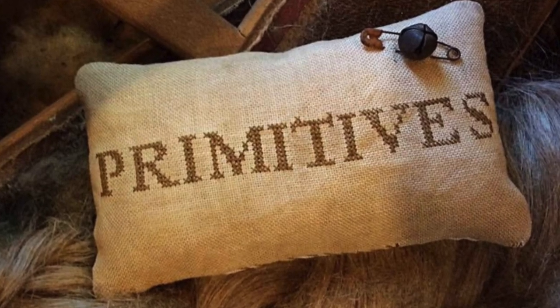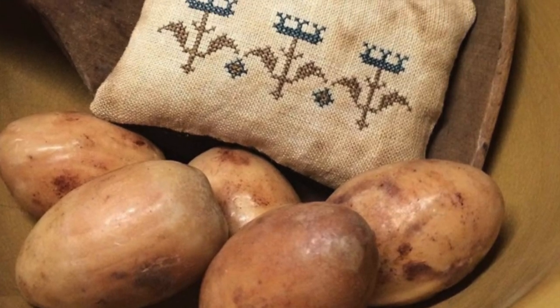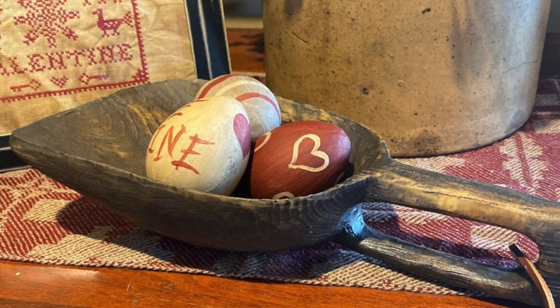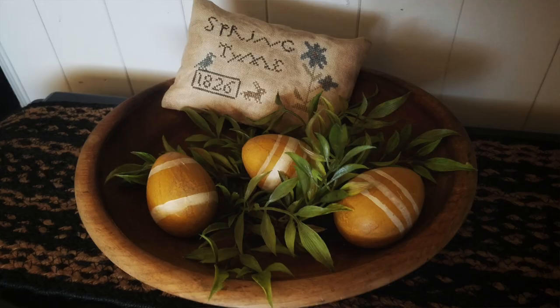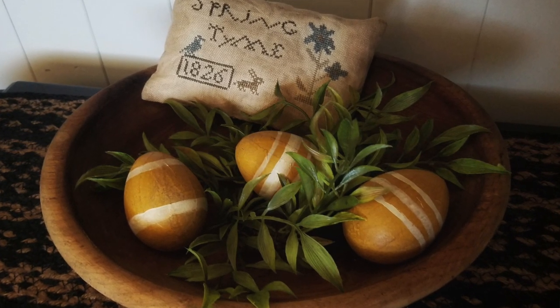The store is called Daisy K's Primitives and Country Goods. They are an online Etsy shop and she creates beautiful handmade primitive items such as pillow tucks and handmade goods that you can use seasonally. For spring she has a lot of Easter and spring eggs.